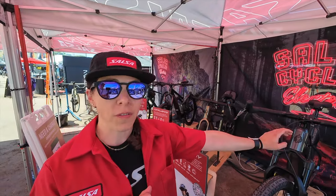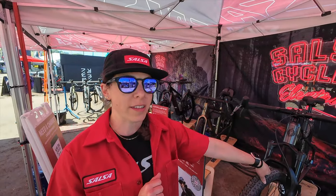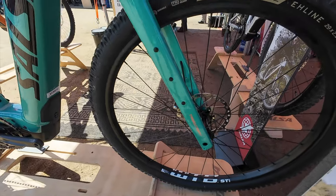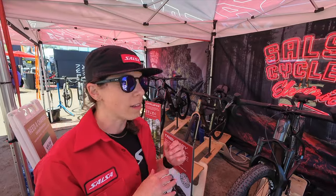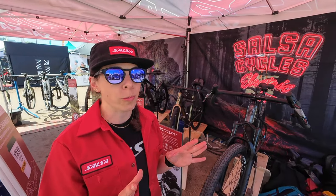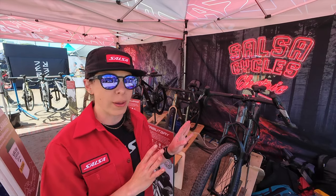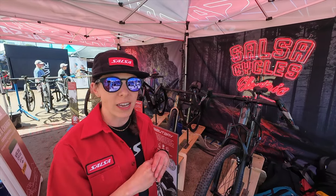We have two different versions of it. One version has a suspension fork with 120 millimeters of travel. We have another version that is fully rigid. In classic Salsa fashion, we have outfitted it to really speak to adventure by bike, making this a true adventure bikepacking or a long, gnarly day kind of bike.